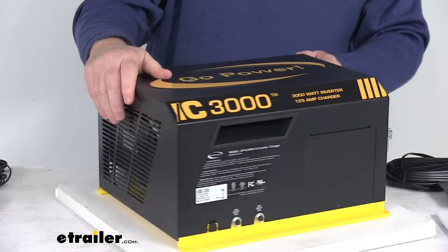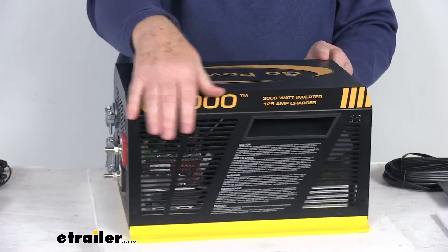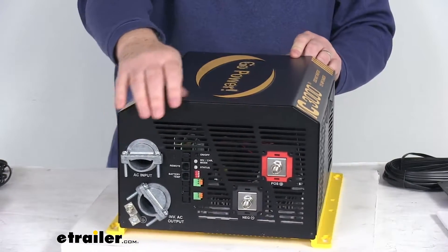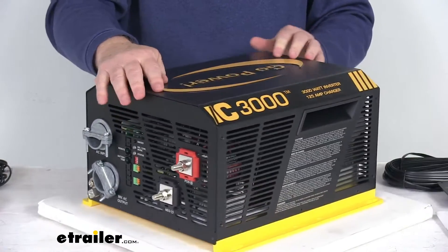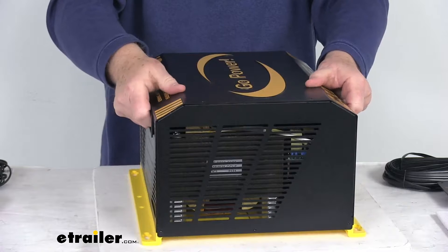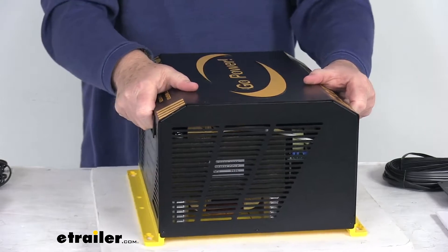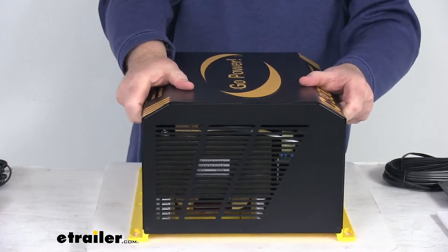Three of the sides on this inverter charger have exhaust air vents. On two of the sides it has nice grip handles — built-in handles that allow you to lift it up to install it. This unit has a weight of about 50 pounds.